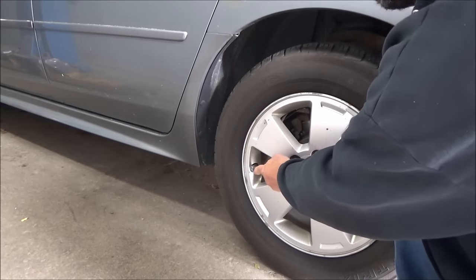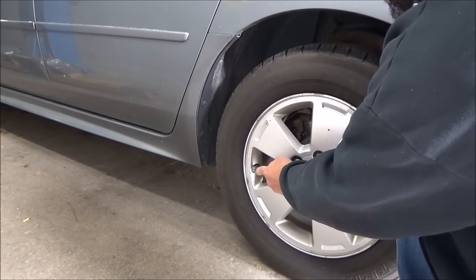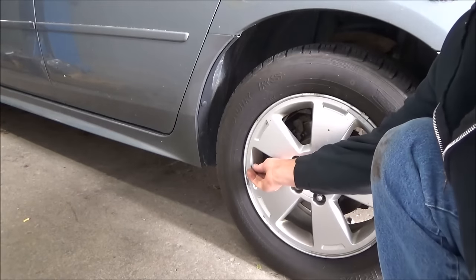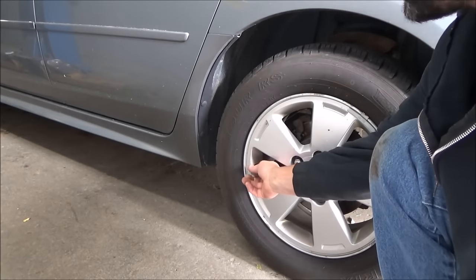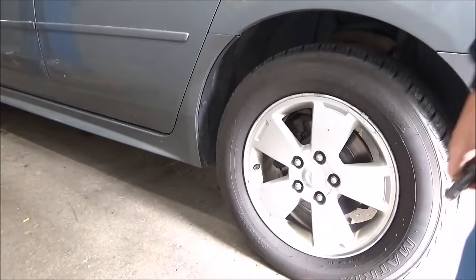It'll finish with a double beep from the horn — it'll beep once and then twice to indicate it's done. And that's it!